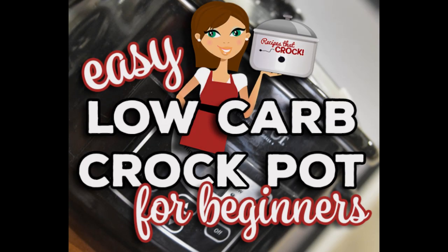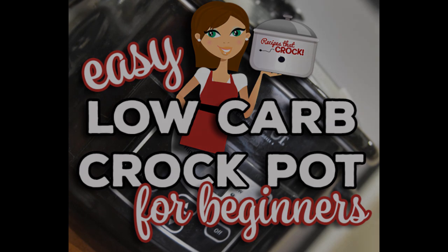Hey guys, today we are talking about easy low carb crock pot recipes for beginners, all while having a whole lot of fun. Welcome back to My Camper Kitchen. I am Kris from recipesatcrock.com and today we are going to talk through some easy low carb recipes that you can make in your crock pot if you're a beginner — both a beginner at crock potting or a beginner at low carb recipes. A lot of our low carb recipes are really simple and super flavorful, so that even people who aren't eating low carb typically don't even notice. Our goal is making a meal that can keep you on track even if your family isn't eating the same way you are.